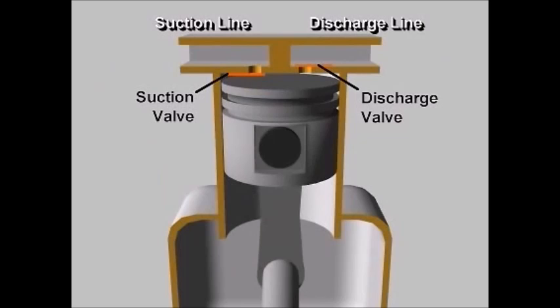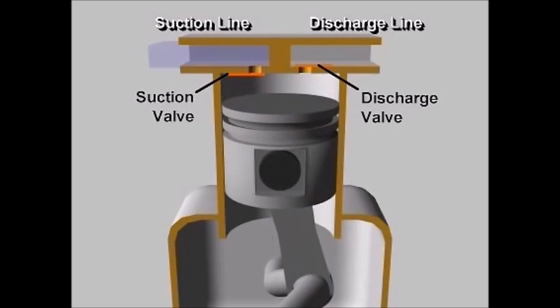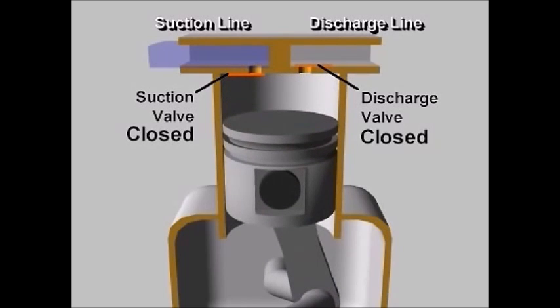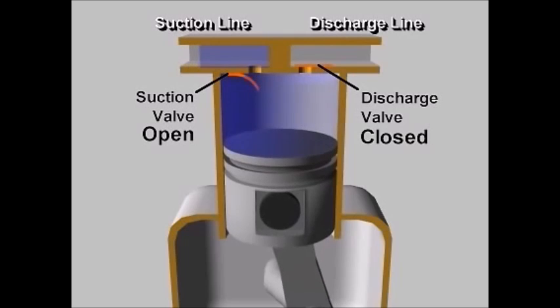Now let's see how the gas gets compressed during the first complete revolution. As the crankshaft rotates, the piston moves towards the inner dead center, and as a result the pressure reduces. As the pressure is reduced, the suction valve opens and gas flows inside the cylinder, filling it up.